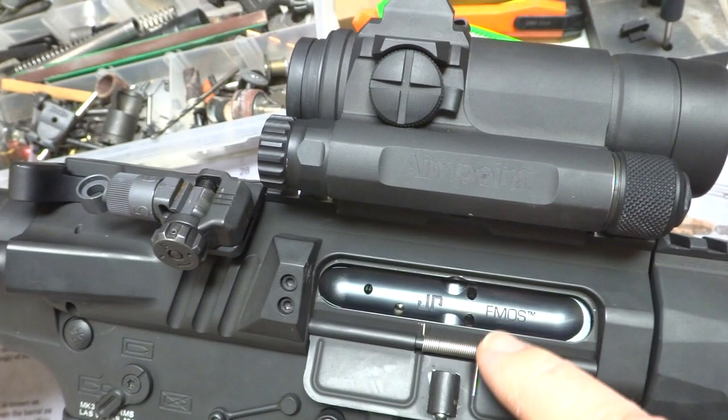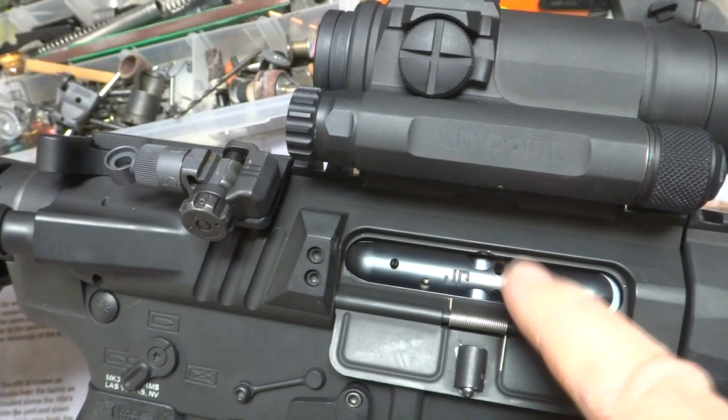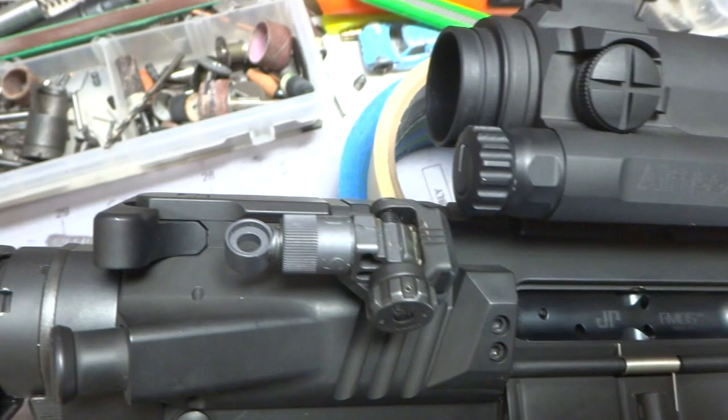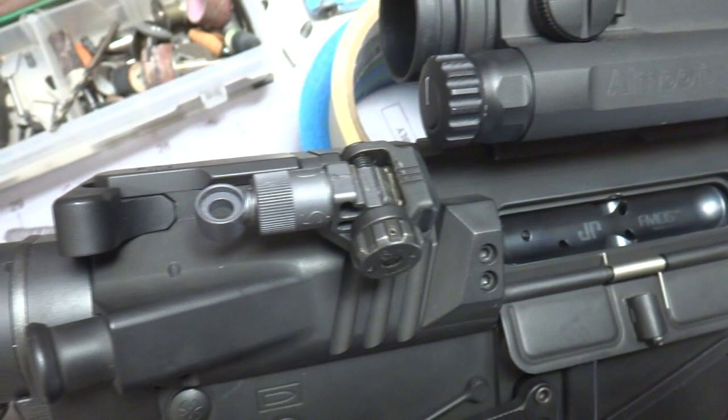As far as the upper goes, the bolt operating system here — the FMOS — is the full mass operating system from JP. If you guys have an upper and you just want to make it slicker than snot, put one of these in there. These things are just awesome. You don't have to get the full upper, but their bolt carrier system is just amazing, guys. Nice Armament 45-degree flip-ups — these are really cool because these are the originals that actually fit down inside the rails. They've been discontinued and I guess they just beefed them up and made them a little bigger, but I like how low profile these guys sit.